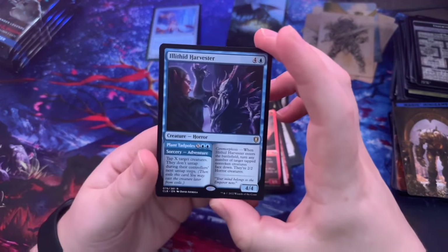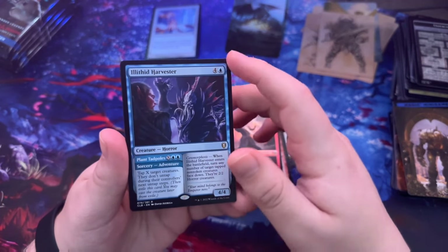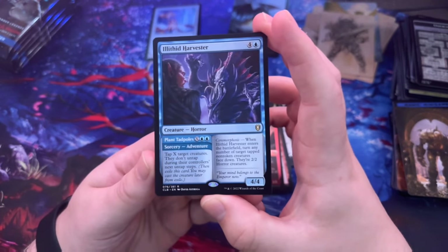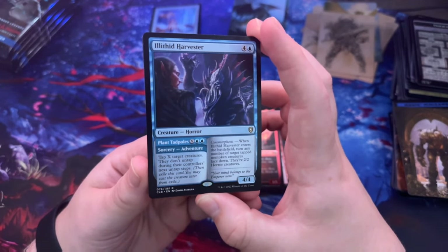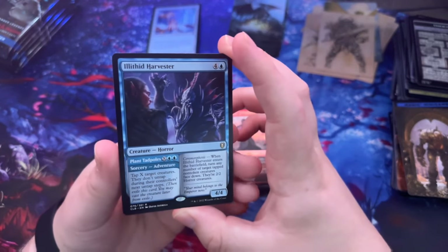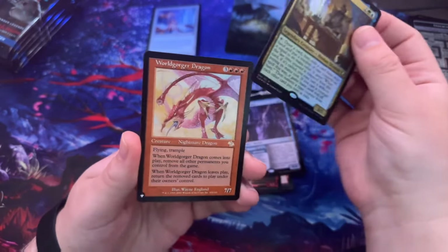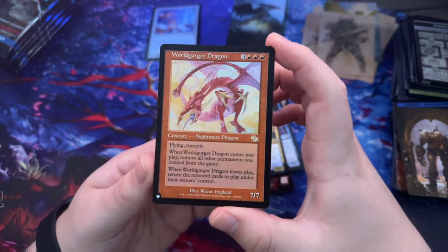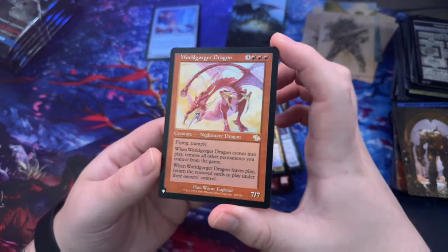A-li-thic Harvester — wow, this deck has some really cool ones. When A-li-thic Harvester enters the battlefield, turn any number of target tapped non-token creatures face down — they are now 2/2 creature cards. Alondo the Seer. World Gorger Dragon — flying, trample — nightmare dragon, that one looks pretty sick.